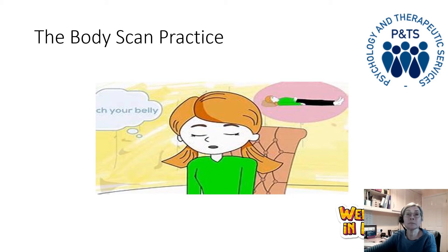Moving up into the hips, the buttocks, the pelvic area — noticing what you feel here. No right or wrong, just allowing it to be however it is. And moving up into the stomach and the small of your back. You may feel your breath moving here.